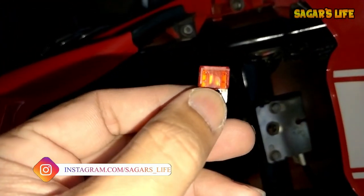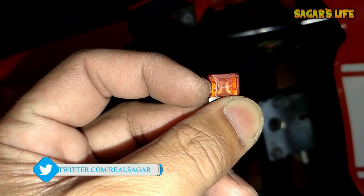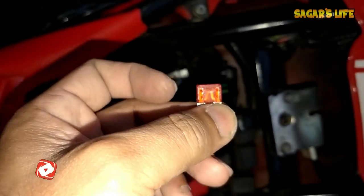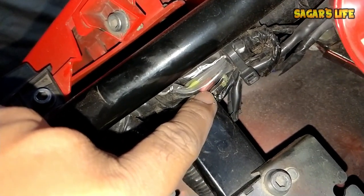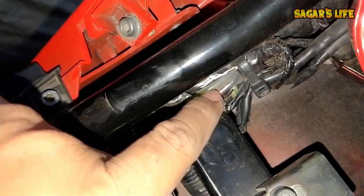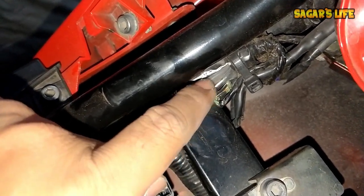You can see the wire is cut in the middle - the 10A fuse has blown. Don't worry. TVS has provided extra backup fuses inside the bike for emergencies. So even while you are riding and suddenly a fuse blows - headlight goes off or horn stops working - TVS has given emergency fuses for exactly this purpose.